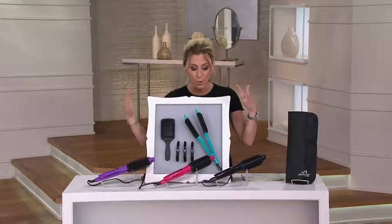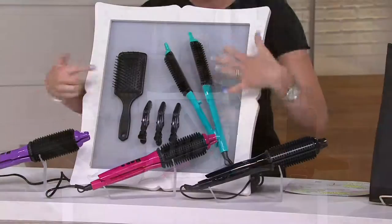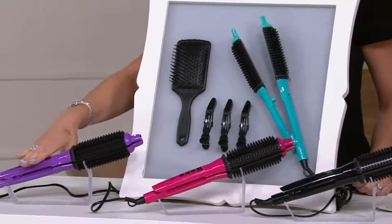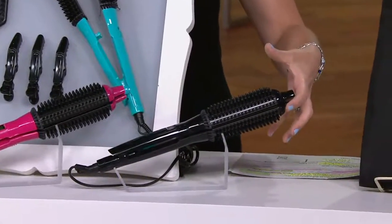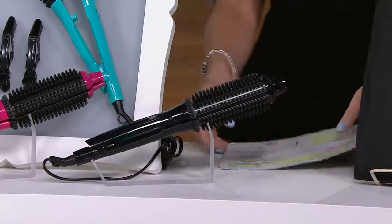We're bringing the youth back in hair. Coming back to show what you're getting and the color choices: here's your aqua, the brush and hair clips included with your Perfector Ultra, here's purple, here's pink, and here's black. Remember — heated round brush that with the Ultra version opens up to a flat iron, and your travel bag is included.